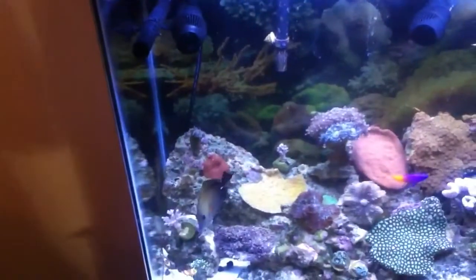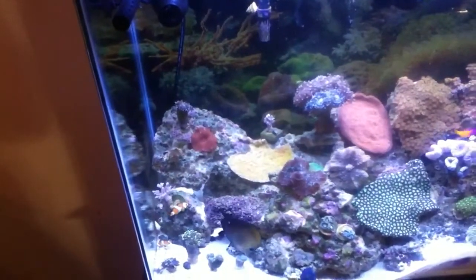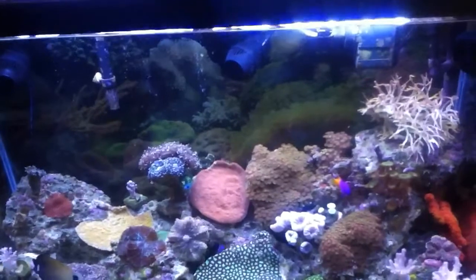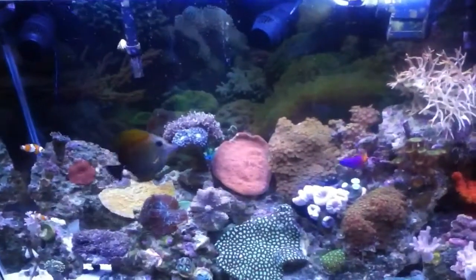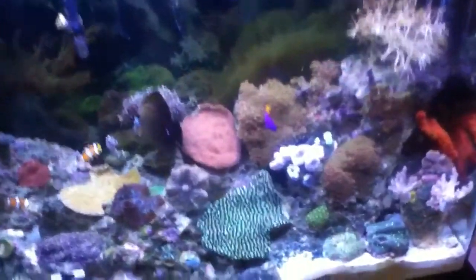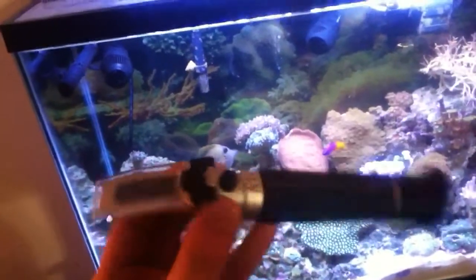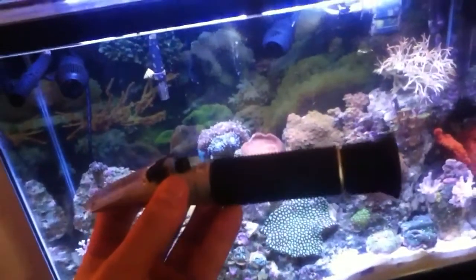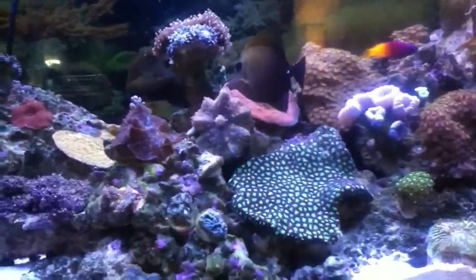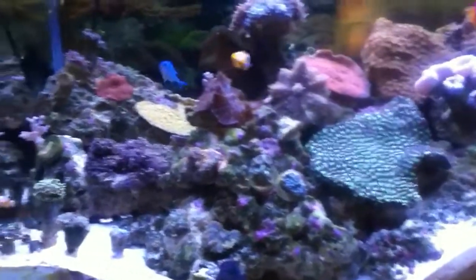My salinity was up to 1.029 — that's embarrassingly high — and my hydrometer was telling me it was right at 1.026. I should have never trusted that thing; they cost like five dollars. I picked up a refractometer, which is very accurate, and found out my salinity was at 1.029. I've been slowly bringing it down and was at 1.027 about an hour ago, getting it down to about 1.025 over the next two weeks.